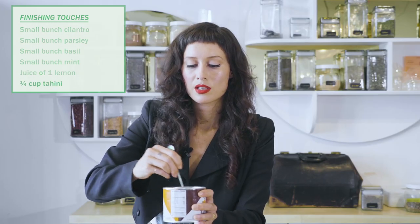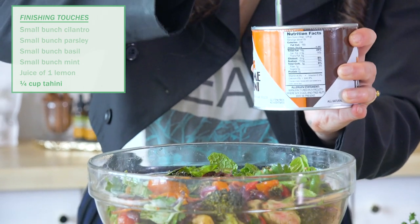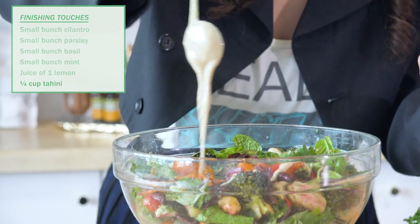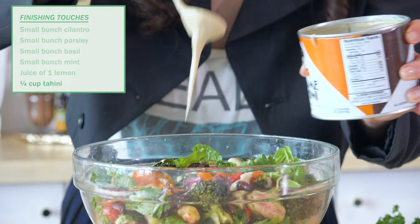Last but not least — and you can do this for the whole bowl or just per serving — we are going to drizzle some tahini over this. Just adds one more layer of loveliness.